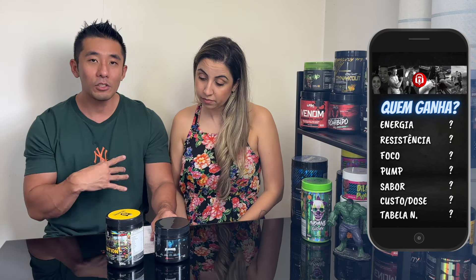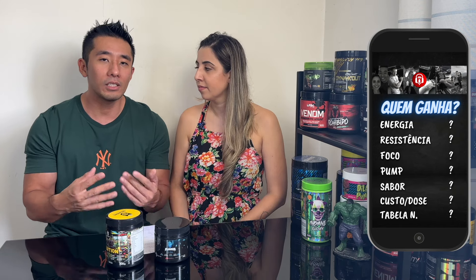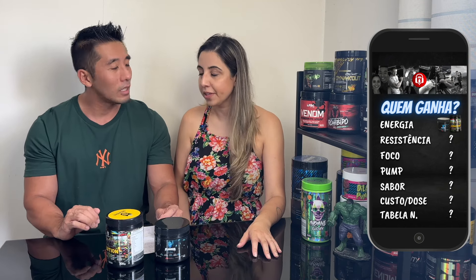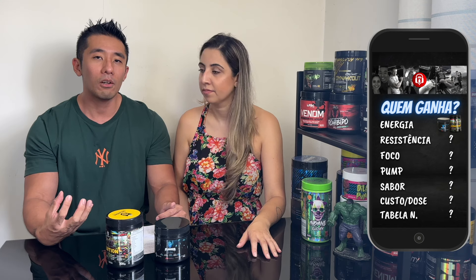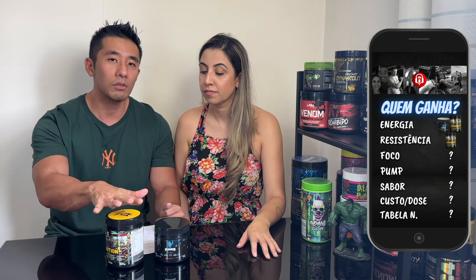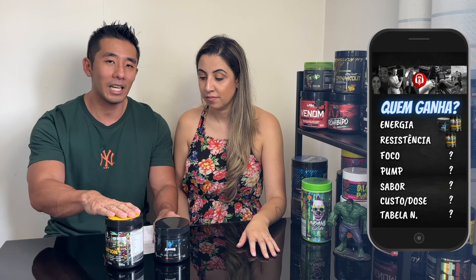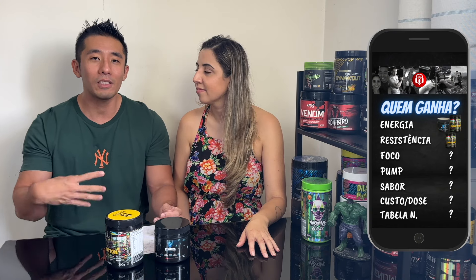Energia: a gente conversou e ambos não deram tanta diferença assim. Lembrando que o principal componente estimulante é a cafeína, e já tem 200mg em cada um. Não foi para falar 'ah, esse foi melhor, esse foi pior' — ambos foram ok. Resistência: mesmo vindo de pré-treinos mais fortes, no balanço a gente falou que o Evolution ganha. Não que o outro fique muito mais para trás, mas se for para dar uma nota, ele merece ganhar. Foco: só ver na tabela nutricional — pela tirosina, ele tem o dobro, e o que a gente realmente sentiu é que o foco do Evolution é melhor. Então nesse quesito, o Evolution também ganhou.